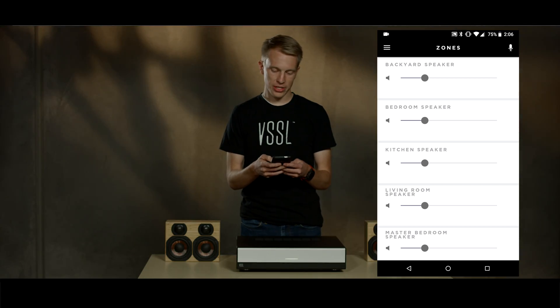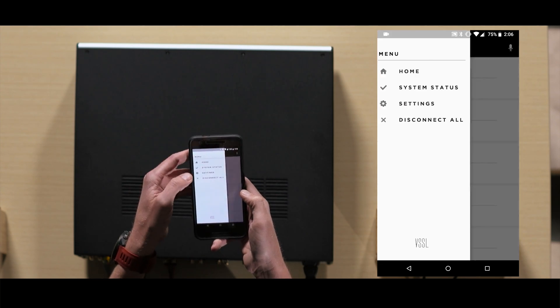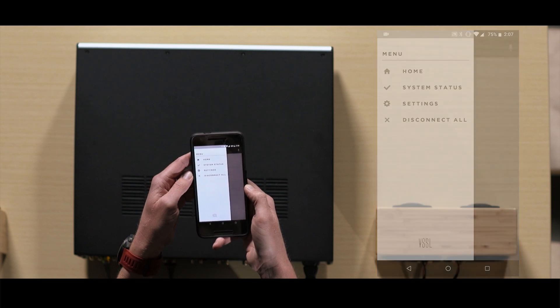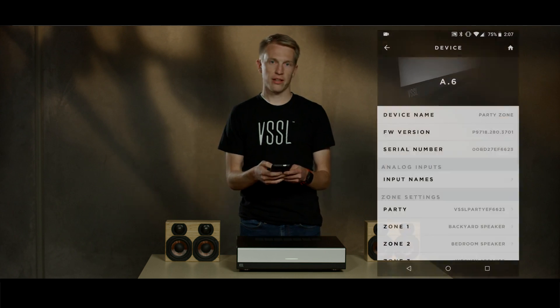When in the Vessel app, you'll see on the home screen a list of all your zones. First, we're going to set up and configure the Vessel by going over to the settings. We select the device. On this screen, we see all the settings that pertain to this Vessel device.